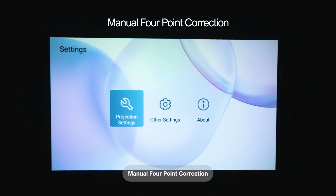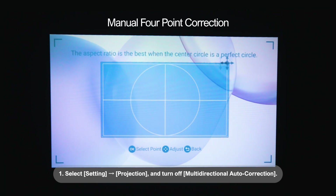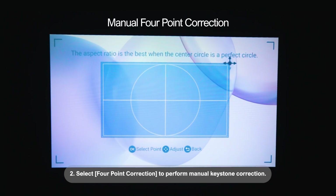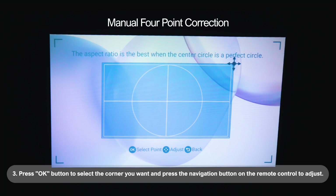Manual Point Correction: 1. Select Settings, Projection, and turn off Multidirectional Auto Correction. 2. Select Four Point Correction to perform manual Keystone Correction. 3. Press the OK button to select the corner you want and press the Navigation button on the remote control to adjust.